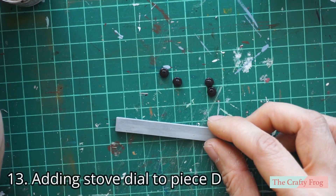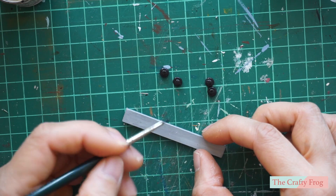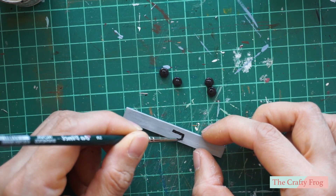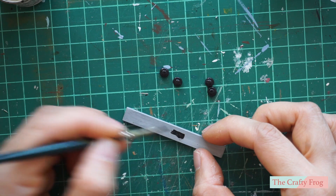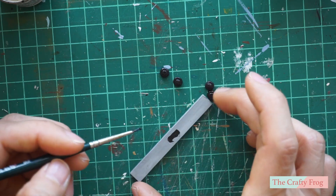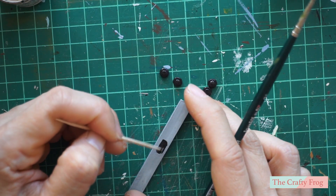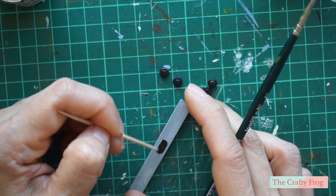If you want to add details to piece D, go ahead and do this before gluing the four dials. I added a black rectangular shape which I saw on our stove, and maybe later I will add more details. Once you are done, let the paint dry and then glue the dials on piece D.